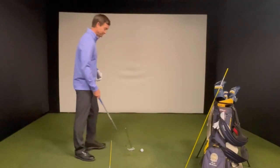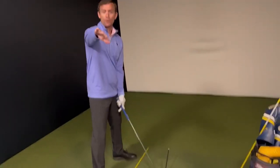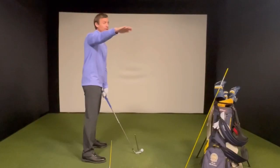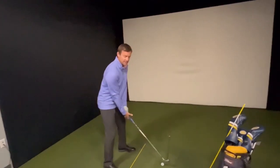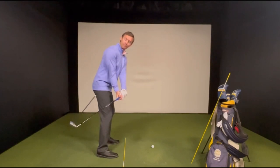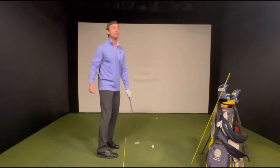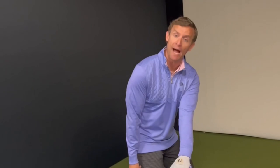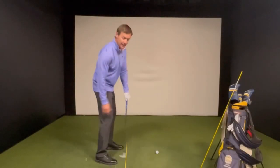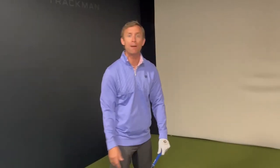One common issue I see is the player who doesn't turn their body but rotates their forearms. The body is pretty static and the arms rotate to get the club moving. Now the body is still facing the golf ball and the club is stuck behind with the club face very open. From there you either have to flip it at the bottom or reroute the club from the outside — either option reduces efficiency significantly.